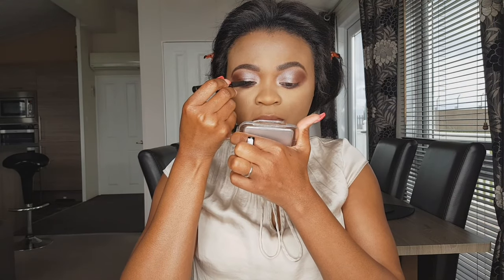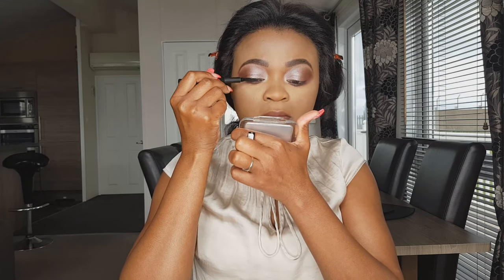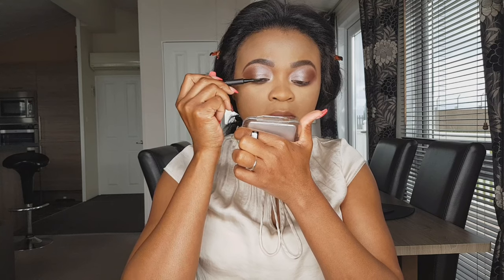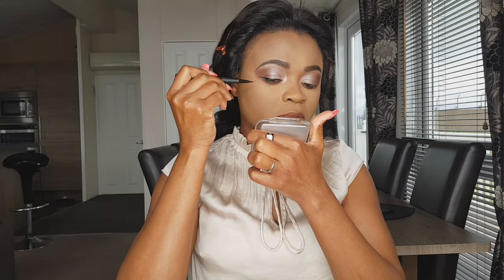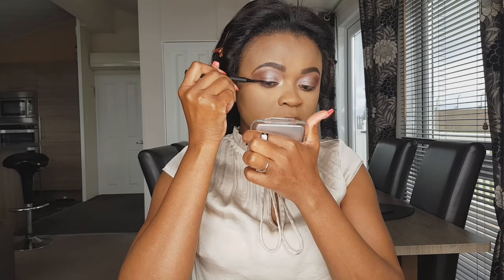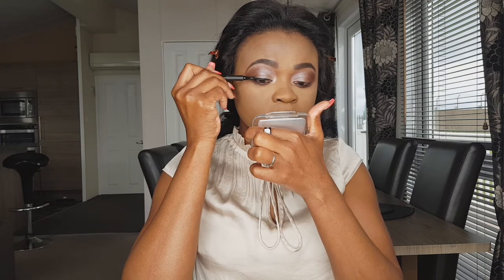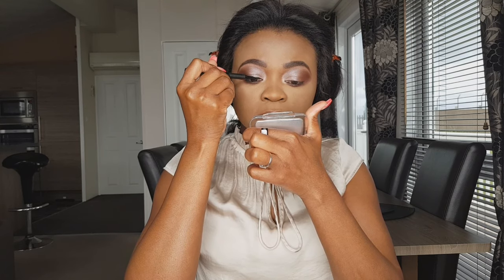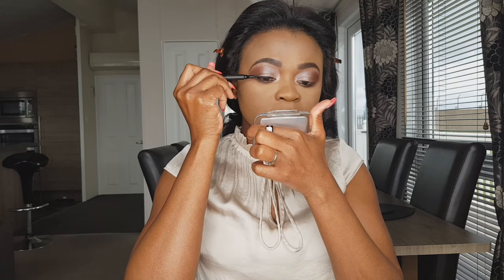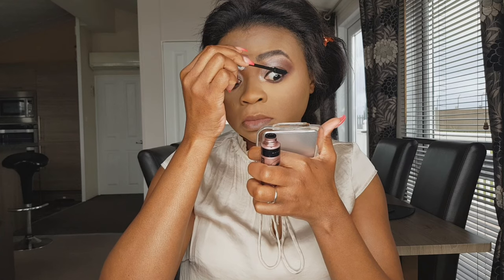Now I am using Maybelline eyeliner — I want my eyeliner to be perfect today, I mean business! I've got time today so I want it to be perfect, you know, with my hooded droopy eyes, the eyeliner has to be perfect.